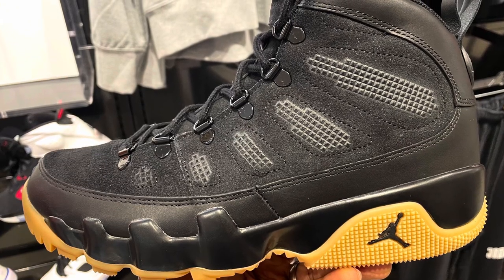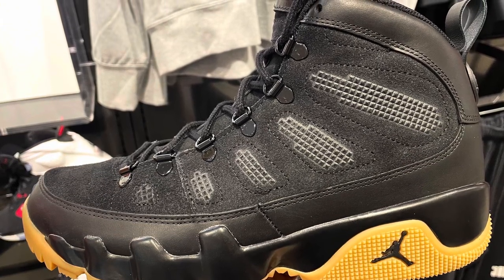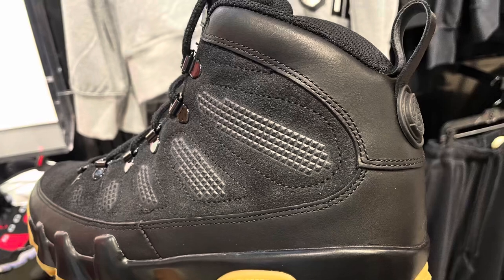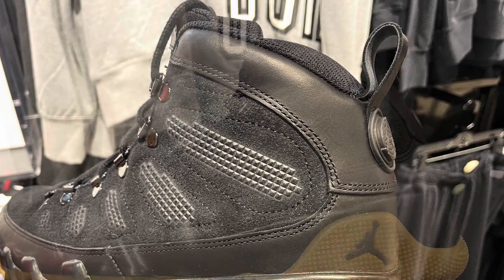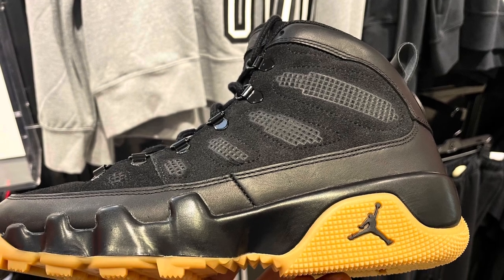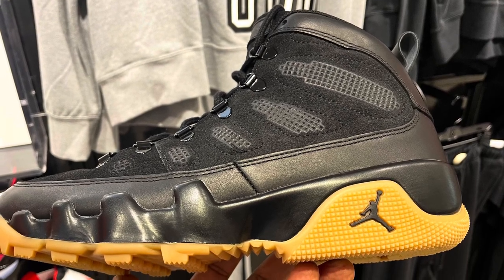What's going on guys, this is Tyra from MasterCakes.com. A couple of days ago I was in my local Foot Locker and to my surprise they still had those Air Jordan 9 Energy Boots in stock. So make sure you check your local Foot Locker — don't pay resale on it until you check that out.